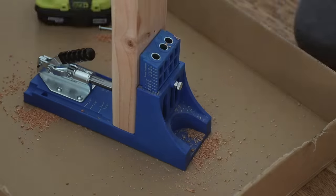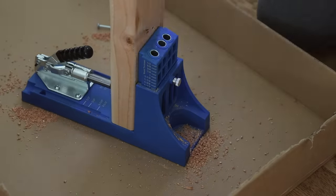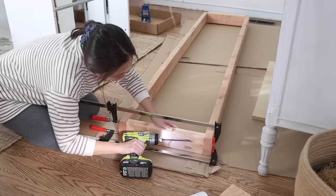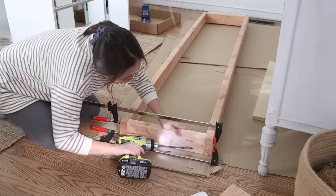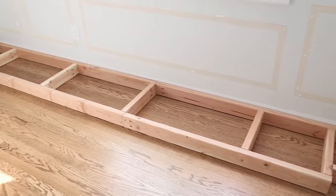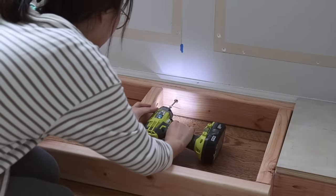Then I started to build a base for this bench. I used 2x4s to build long rectangles that the IKEA drawers can sit on. I used a Kreg jig to make pocket holes and connected all the pieces together. You can see that it fits my entire wall snugly, and then I attached the 2x4 base to my wall studs.